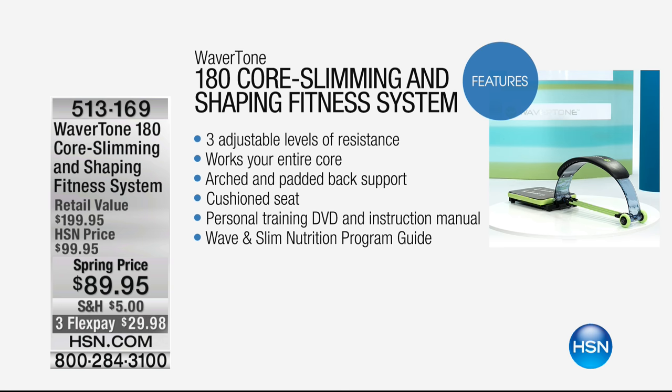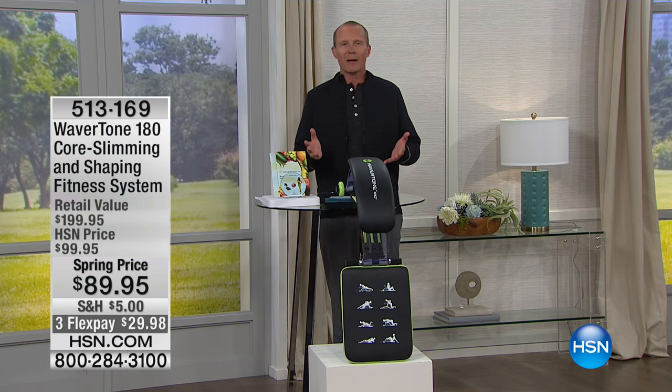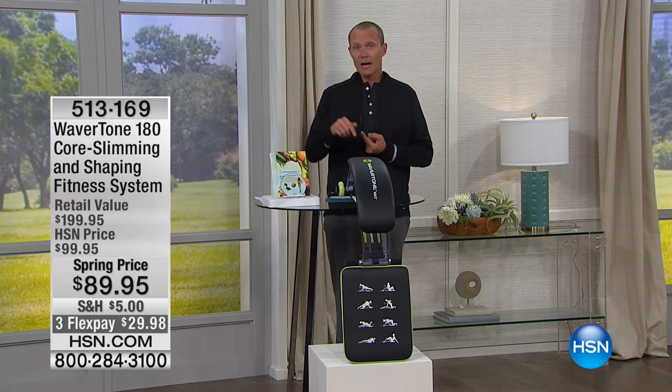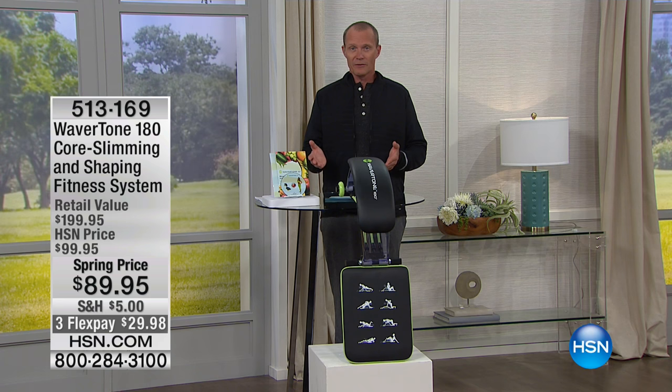The Wavertone 180 has adjustable levels of resistance, works your entire core, arched padded back support — so we're not talking about pounding the pavement or aching and breaking. It's actually supporting you as you do it. There's a cushioned seat too, so it's nice and comfortable. It comes with a personal training DVD, fully illustrated instructions, and a six-week nutritional program. It's comprehensive — $89.95, and your flex pay is just $29.95. At HSN, you've got a 30-day money-back guarantee. Through the course of this hour, you're going to be seeing some amazing before and afters.